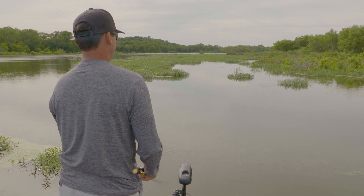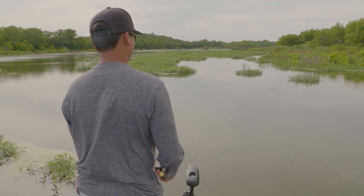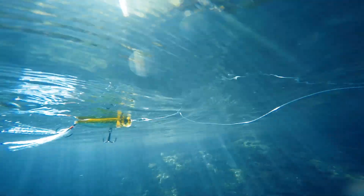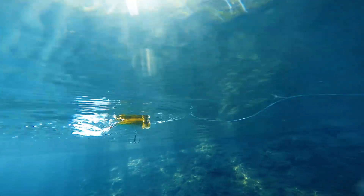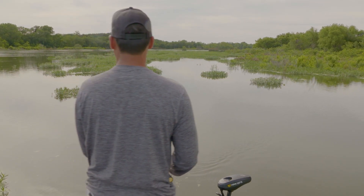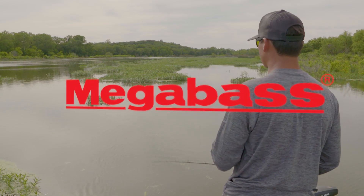On the flip side, if I'm fishing clear water reservoirs like Lake Mead, I'll give it a nice subtle walk retrieve — no need to be gaudy, just a nice slow pop and walk, letting the internal rattle call them out. General rule: the clearer the water, the more subtle the retrieve with the Pop Max; the dirtier the water, the more aggressive you want to pop, bloop, and walk it.